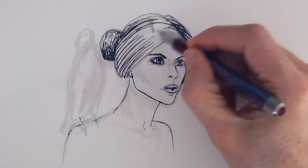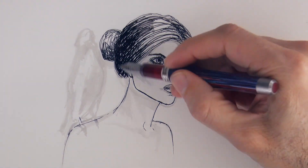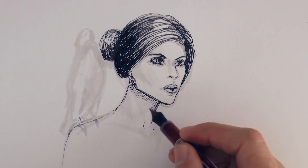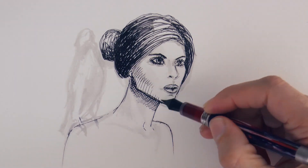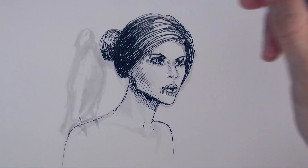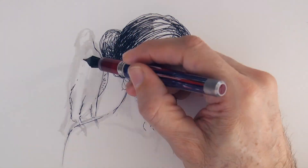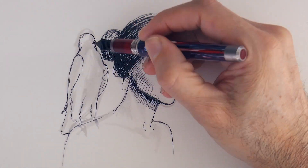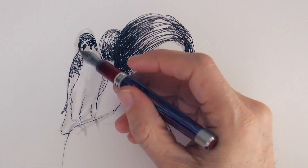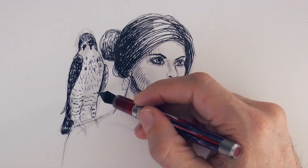Now we can draw her hair and start giving some shading with the pen. We use hatching and cross-hatching, more or less following the shapes of the surfaces we are drawing. And now let's do the falcon. He will be a peregrine falcon, so he will have something similar to a helmet on the head, dark wings, and the chest and legs with dark spots.